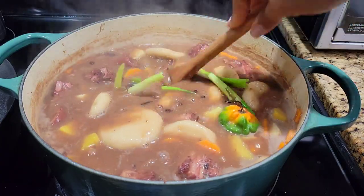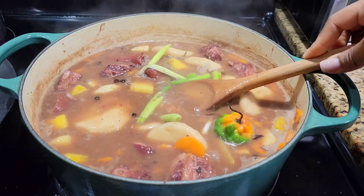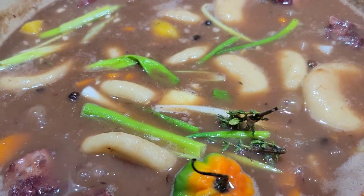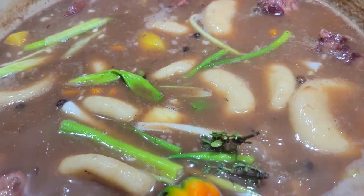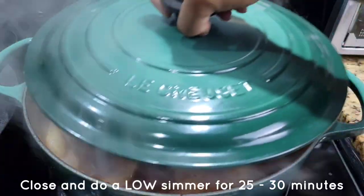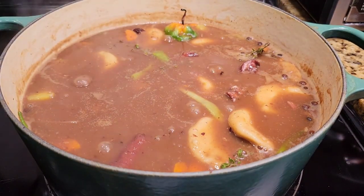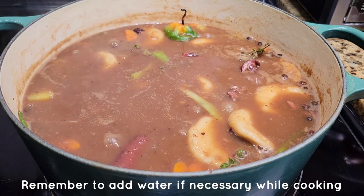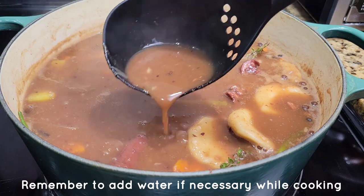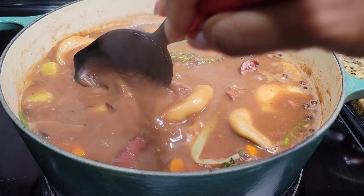Give it one more taste — see if you want to add black pepper, there's nothing wrong with that. If you want to add anything at all, go ahead, you can even add another scotch bonnet. Then cover this and let it simmer on low heat for about 25 to 30 minutes. After about 25 minutes I checked on the soup and everything was looking good, but I felt like it needed just a few more minutes, so I covered it up and let it simmer again.